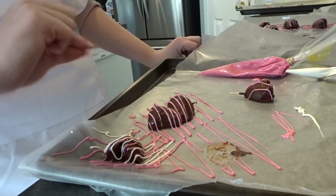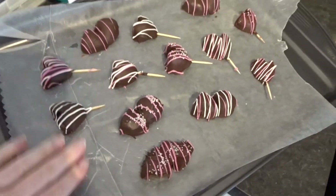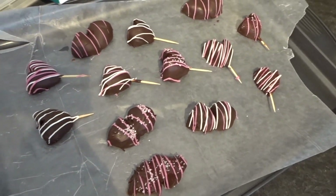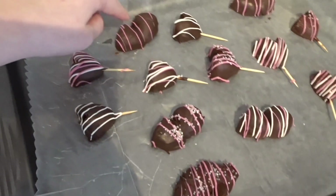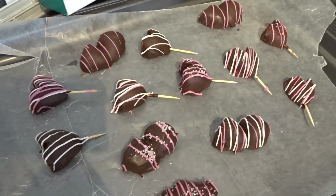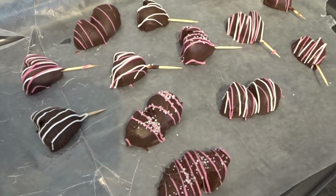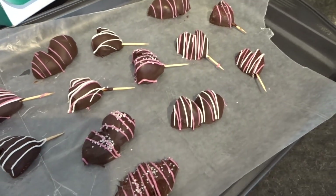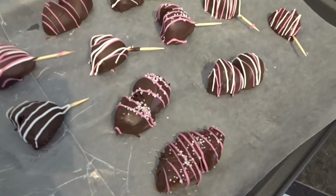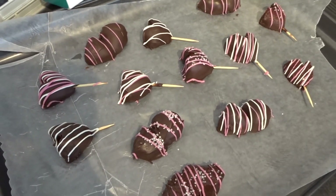I transferred them to a fresh piece of wax paper. For the double-half ones, I took the toothpicks out since I don't want them in there when someone eats them. For the single-half ones I'm leaving the toothpicks in so they're more like a strawberry on a stick. I removed these from the messy wax paper while still slightly wet, and now they're all going into the fridge.